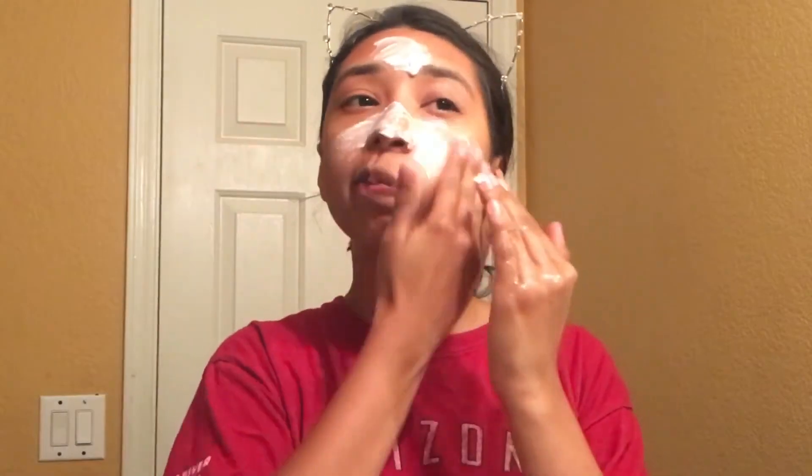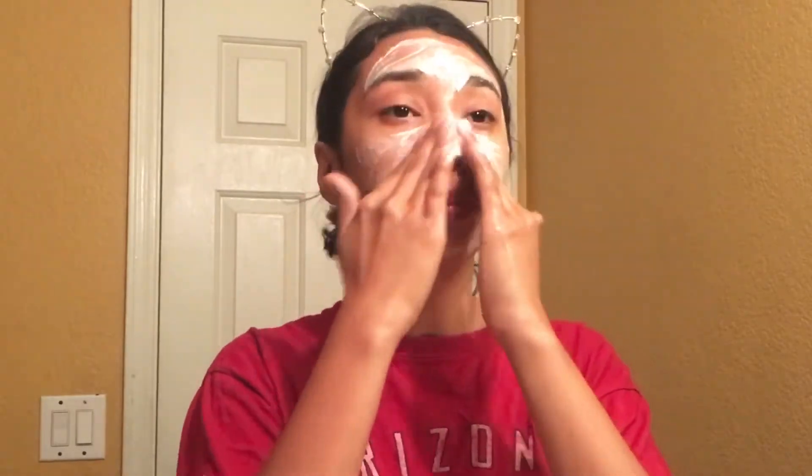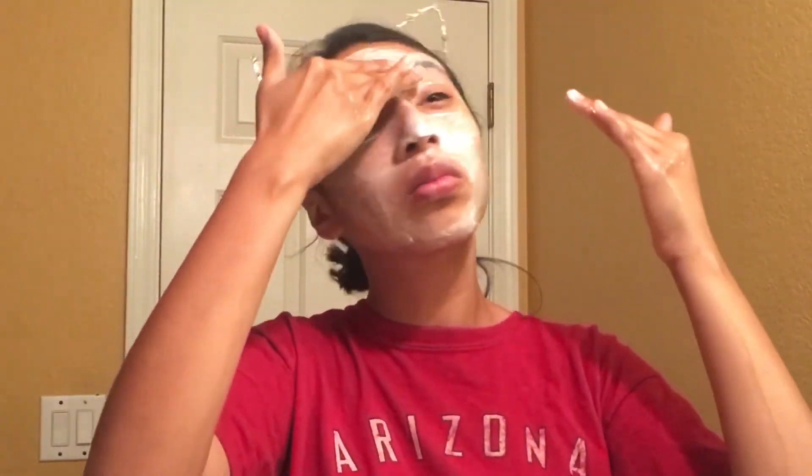Then I go in with my spin brush from So Fresh and So Clean, and to wash my face I use my Neutrogena all-in-one face wash. This is a daily face wash so I use it every night after makeup to make sure everything is off and my face can breathe. I place it all over my face, wet my spin brush, and go around the perimeter of my face in circular motions. I spend the most time on my nose area because I don't want any flaky dry patches.